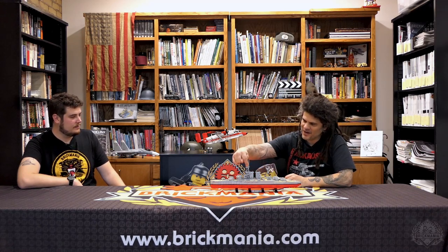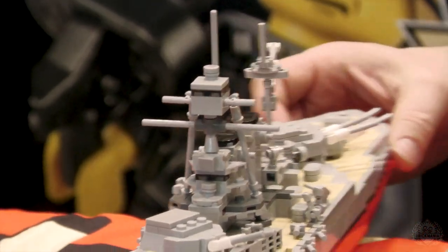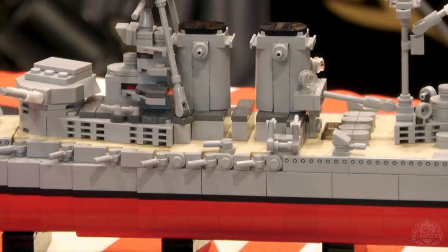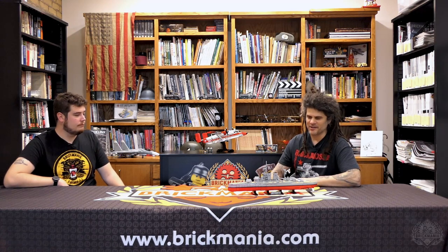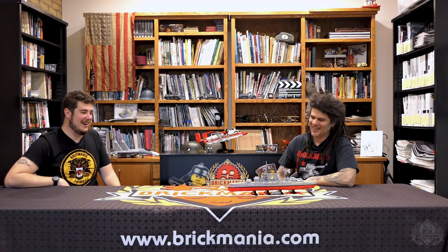One thing very unique about the British dreadnoughts is they have these tripod masts — there's the main mast and then two supports, very characteristic of the design. It also has secondary guns along the side, meant to take on motor torpedo boats. In World War I, torpedo boats were anything from a motor boat to a destroyer equipped with torpedoes — basically the only threat other than another large battleship. There wasn't much of an aircraft threat yet; they only put two anti-aircraft guns on this.